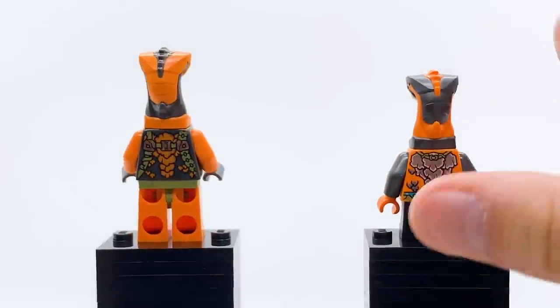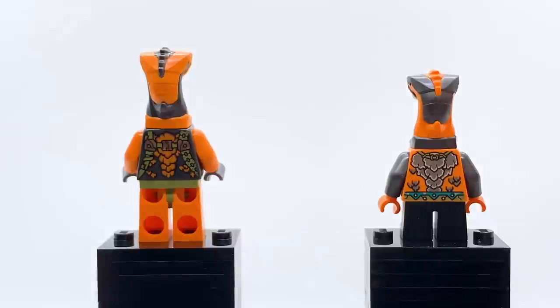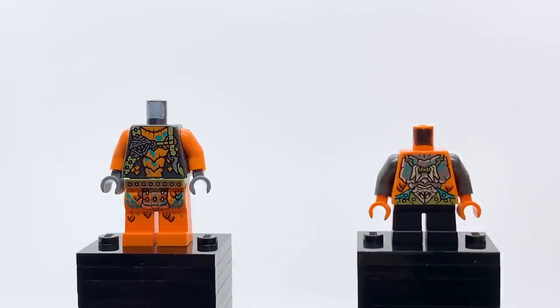Here's how they both look from the back. They have a scaled design with inverse colors between the two of them. And there they are with their heads removed so you can see the full tops of the torso prints as well.